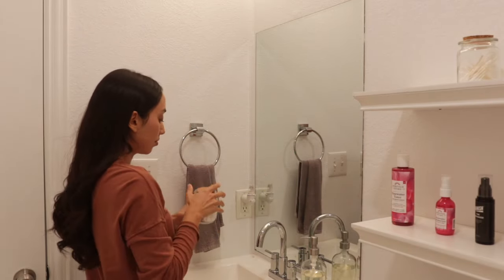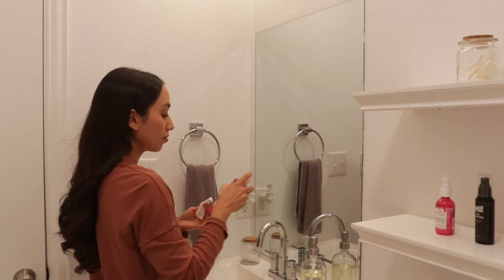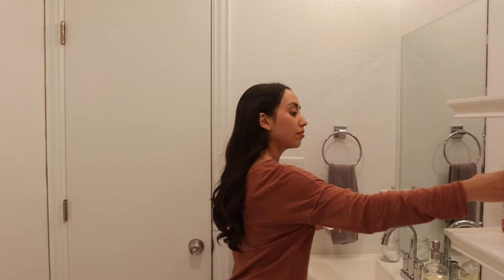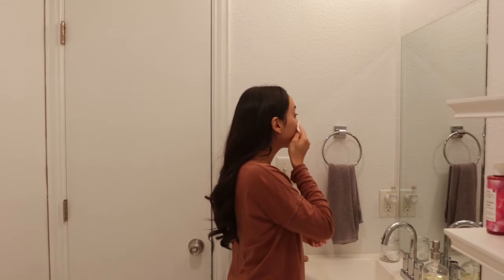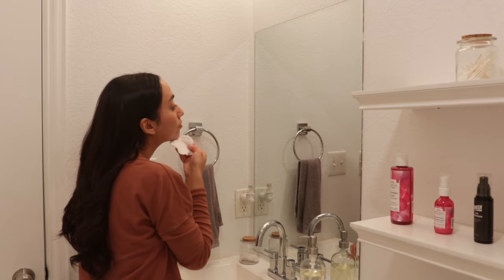As I was doing my skincare the other day, I noticed I was running out of the toner I use, and I'm currently challenging myself to not spend as much and save money wherever I can. So I was inspired to make some toner myself using ingredients I already have around the house. And I know many of you enjoy homemade skincare, so I decided to film myself making them. In this video, I'll be sharing four very simple DIY toners using all natural ingredients.